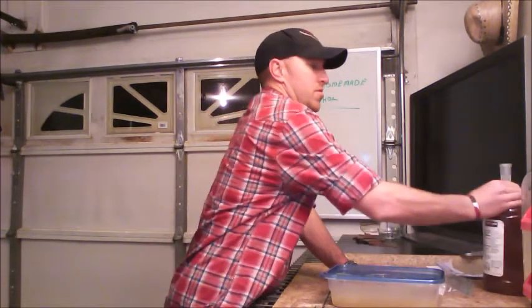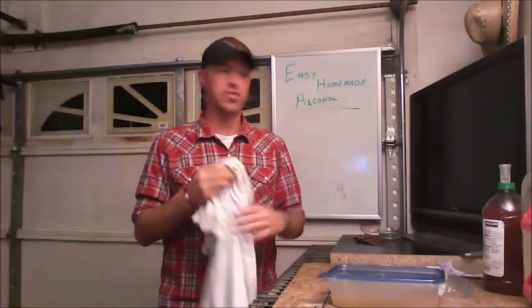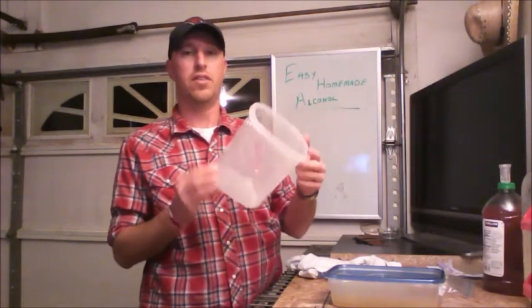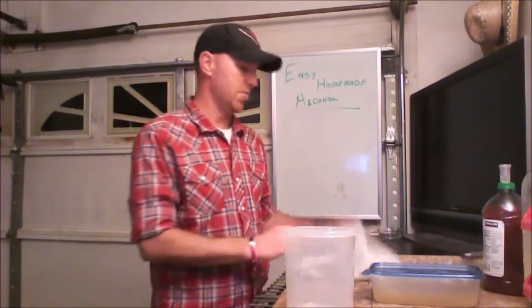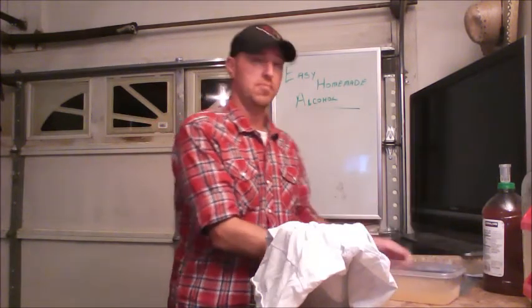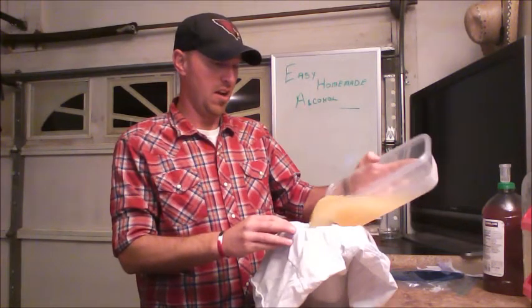What I'm going to use is just a plain white t-shirt — that's all I have. Nothing fancy about it; you should have one of these at your house. I also use a taller piece of Tupperware. I take my shirt, put it inside of here after three or four days, then take my slush mixture of sugar wine — it's actually an apple juice — and pour it in.